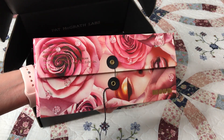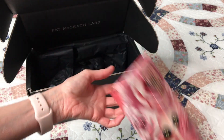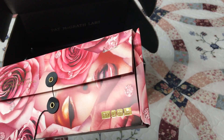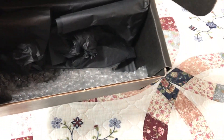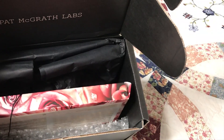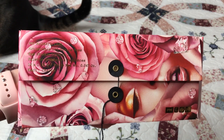This is the Divine Rose palette by Pat McGrath. The box that it comes in is a work of art. When I got mine, my box was a little bit crushed. They had tissue paper in the back and bubble wrap in the front, but nothing on the sides and the box is just a little too big. But anyway, it's still fine.